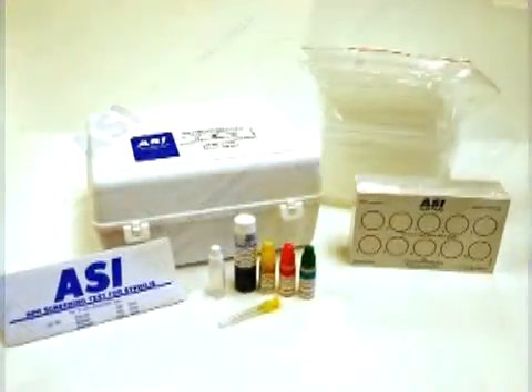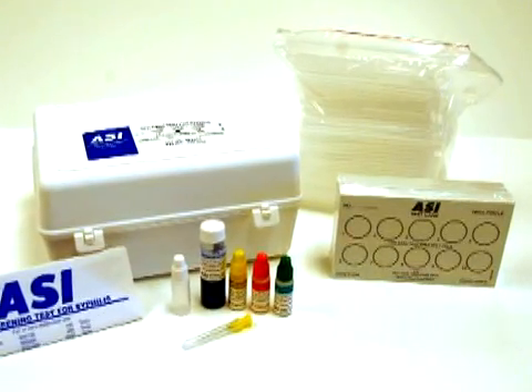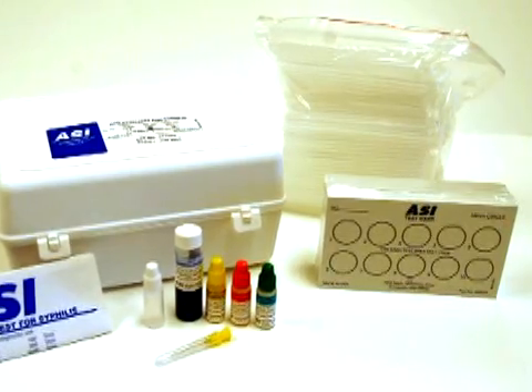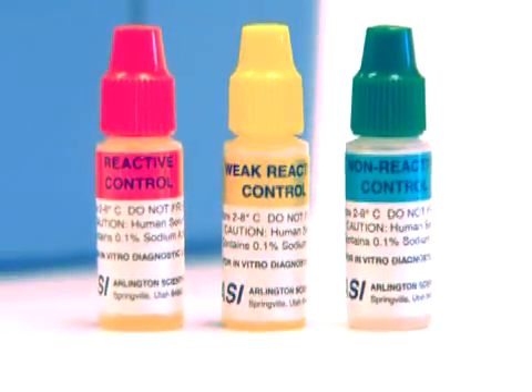The kit contains everything you'll need to perform the test, including carbon antigen, test cards, stirrer pipettes, dropper bottle, and dispensing needle. Three levels of color-coded liquid controls are also included. These controls are easy to titer.